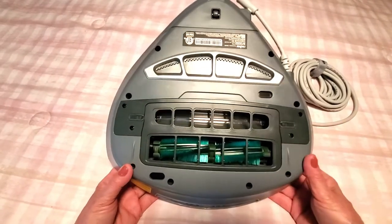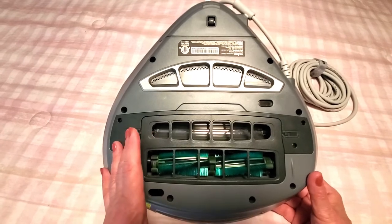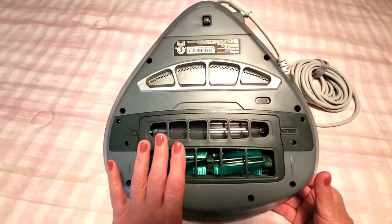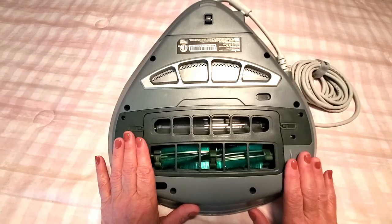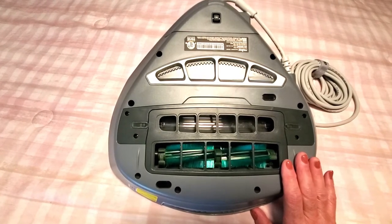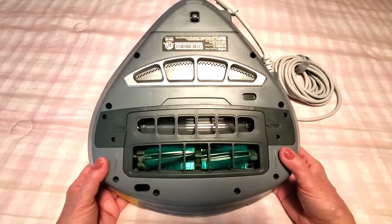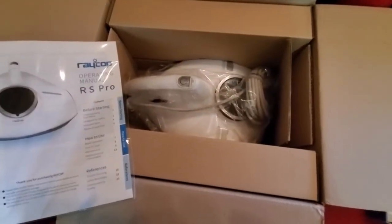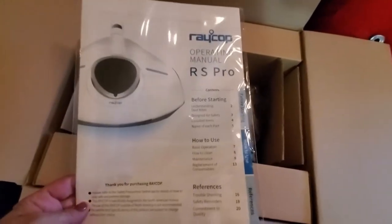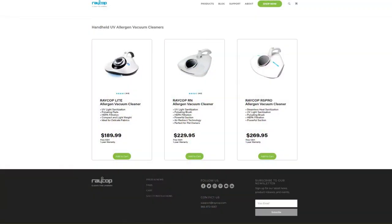I'd like to give you a quick demo of what this looks like in action, and then I want to take you over to their website because it has a lot of important specs and details. It removes viruses and bacteria, kills dust mites, and does so much in terms of cleaning for health. I also want to show you what it looks like in the box — you get your warranty, operating manual, and all the information, and it comes very nicely boxed.